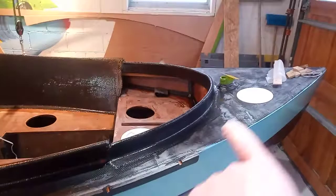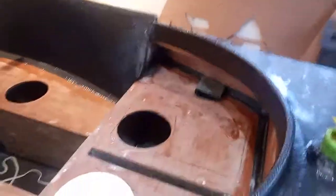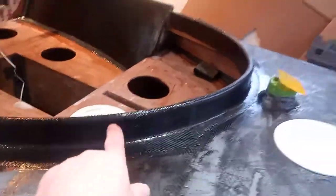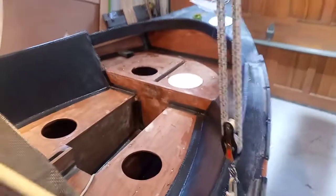This is what the aft part of the cockpit looks like now. This is strong — it's about three inches high. Definitely keeping any water out, and it makes a nice cozy kind of feel for the cockpit too. I think it's good.